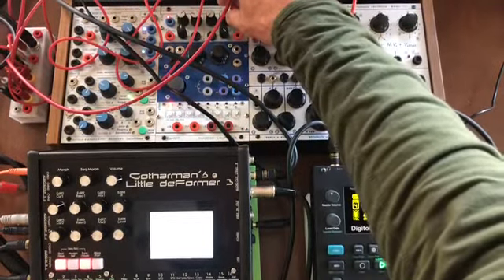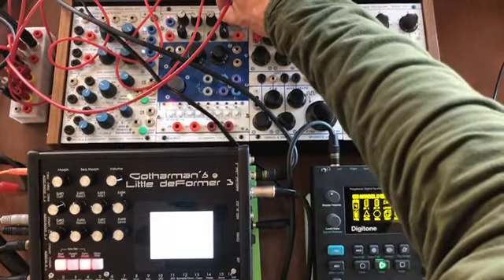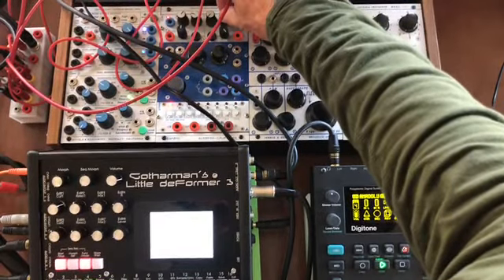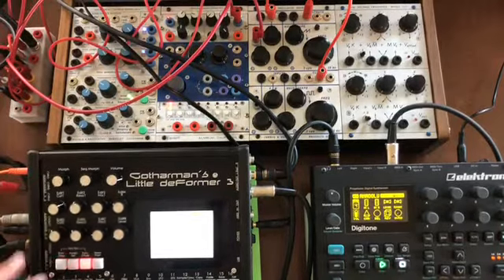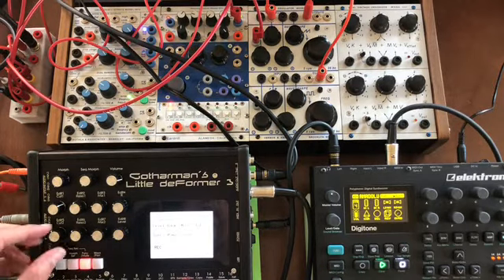If we change the rate of the LFO we'll change the BPM of everything. Say we like that and we want to sample it — we can sample quickly on the Little Deformer 3. We'll go into the sample page, hit record. We'll record input left for the Buchla, or let's record the Digitone going into audio input 3 — so we'll set this to input 3.